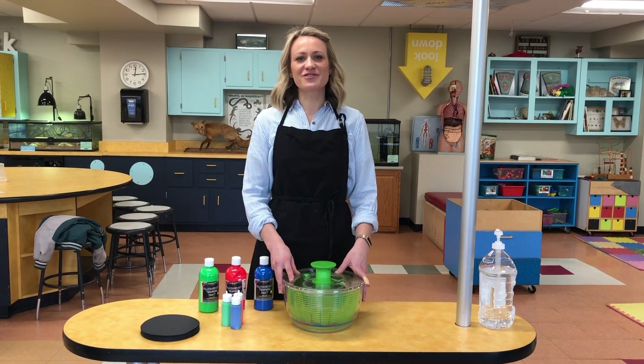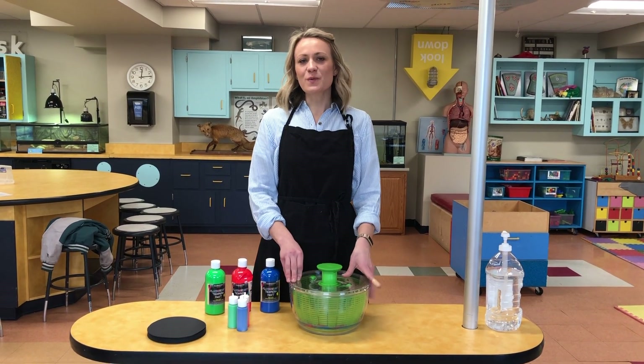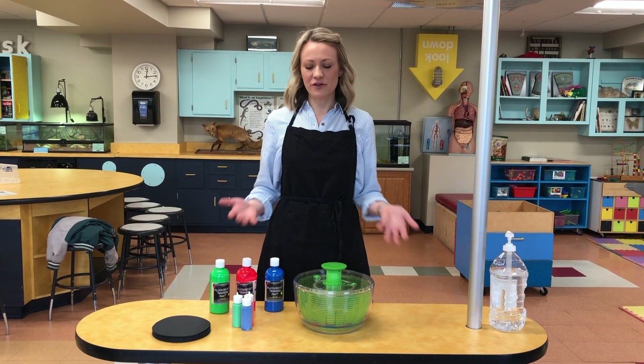Hi everybody, Allison here from the Rochester Museum and Science Center. Just wanted to show you a quick home activity you can do if you're stuck home with your kids.